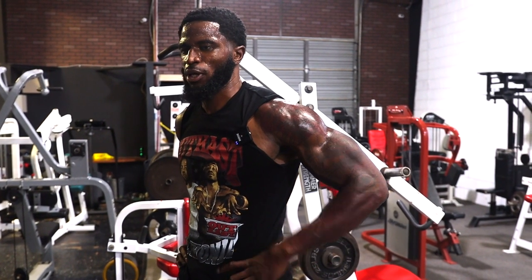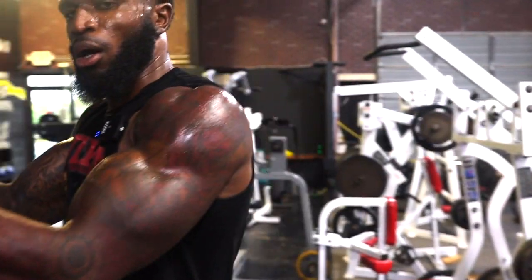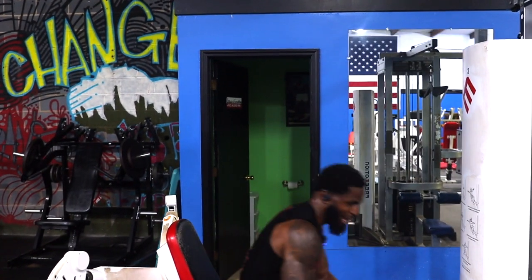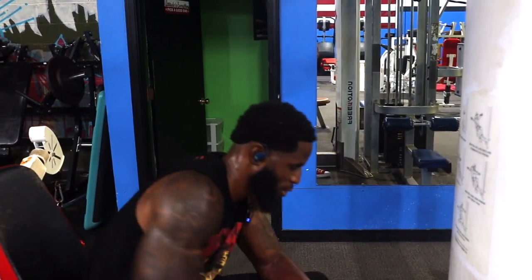Let's do something different — W and across. Still gonna be seated but we're going to work your upper pecs. Use lighter weight so that way you get more squeeze and better control on every rep.